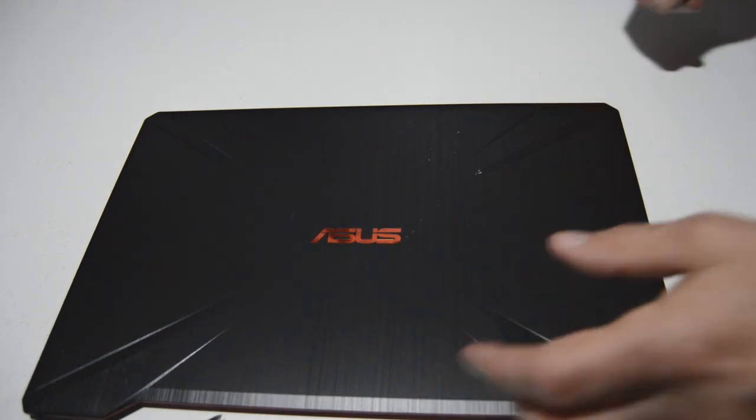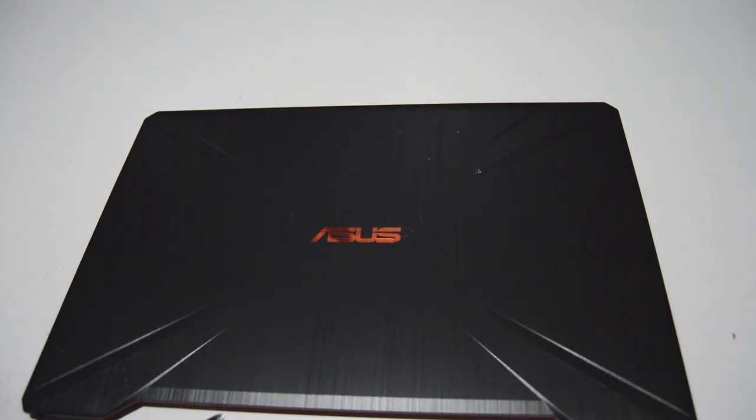That is how you disassemble an ASUS TUF Gaming FX504 Series Laptop. If this video helped you or you found it informative, please like and subscribe. Thank you.